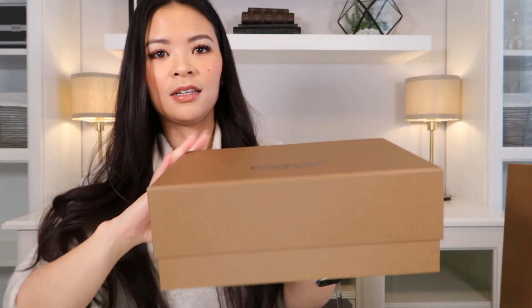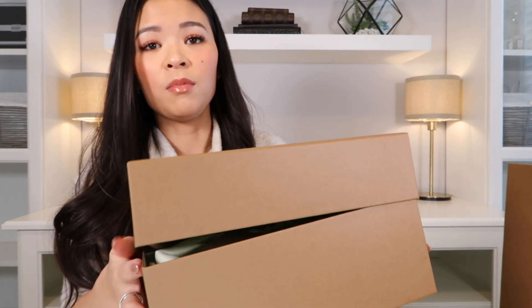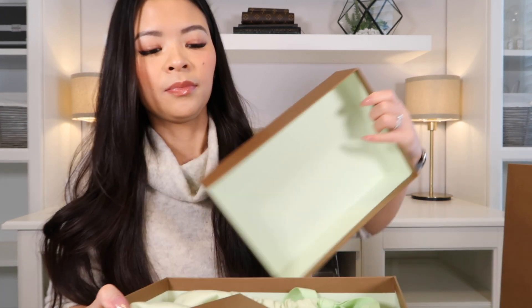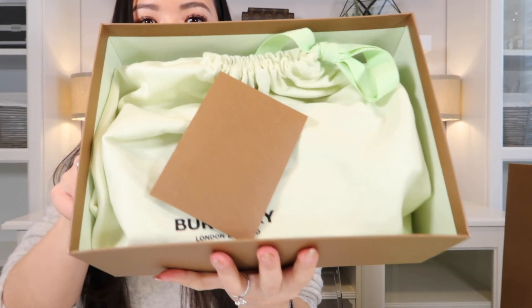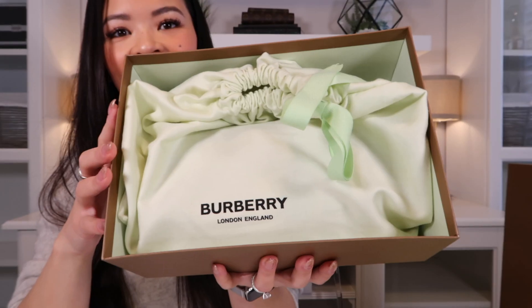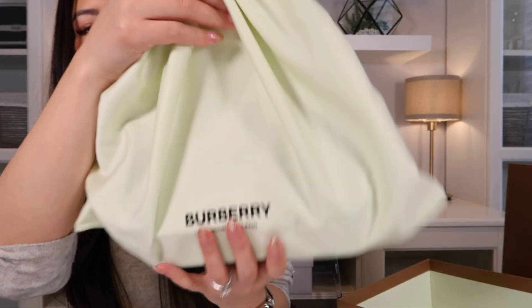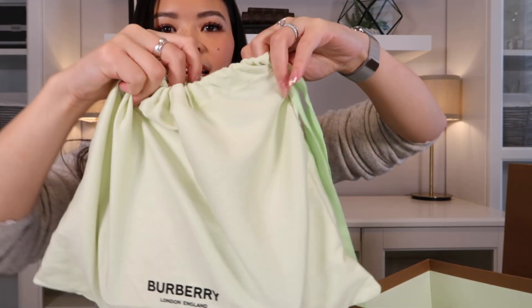It comes in this lovely brown box with a ribbon and I'll just slide that off. I'm just going to lift up this box here — they come with a really nice little box. Inside it just looks like this. I think this must be my receipt. And here is the bag inside. It's got a lovely, almost pistachio green dust bag — it's the same color as the interior of the box.